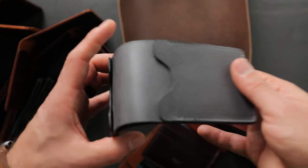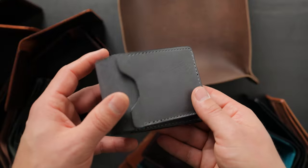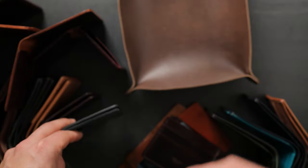Let me know what you think of the new Joe Batters. If you want to pick one of these up, they're on the private stock page right now. Thanks so much for checking out the new wallet design with me. I hope you guys have a great weekend — take care.